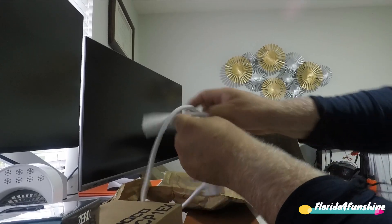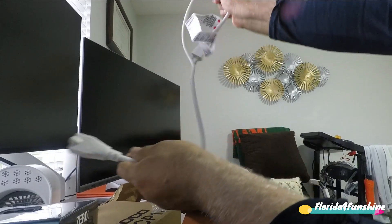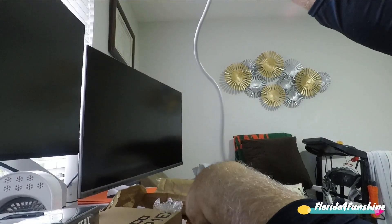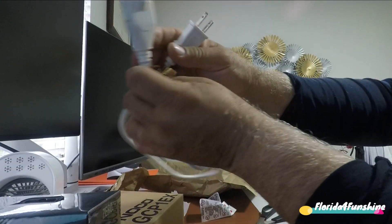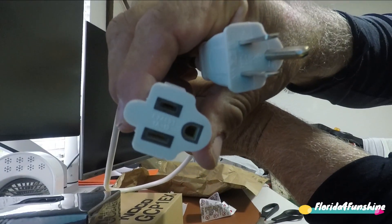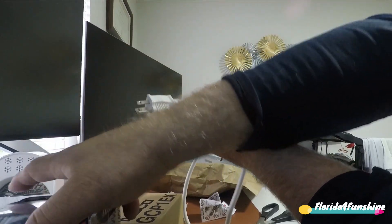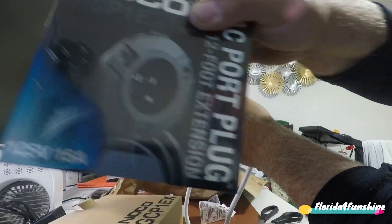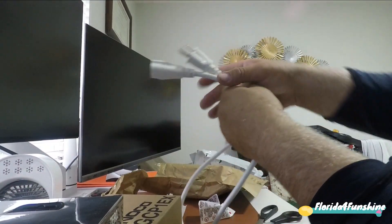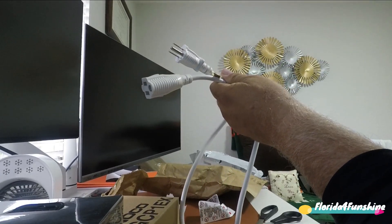That should make things much neater in the boat. I got three feet. This will go on the NOCO, and then this will go on the generator. The generator will feed the NOCO, and then that electricity will go into the boat. Let's go out there and get this installed.